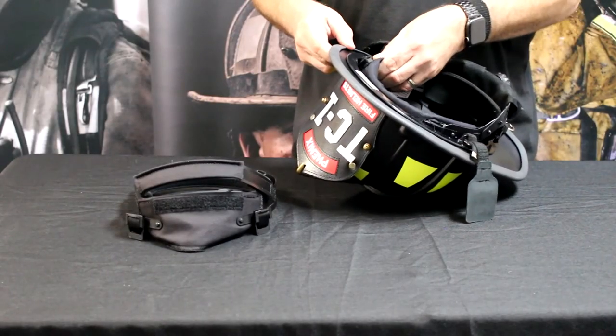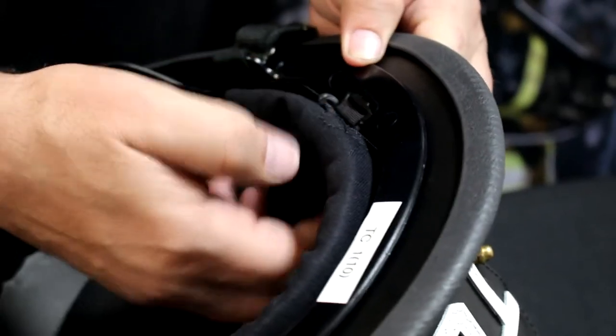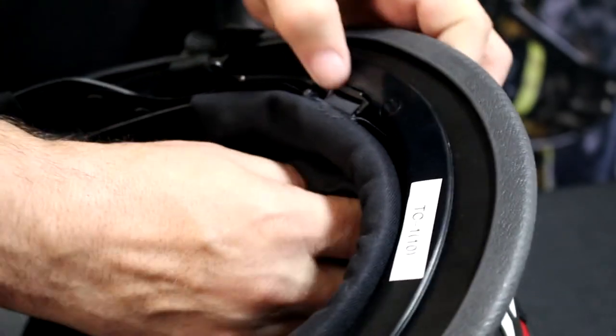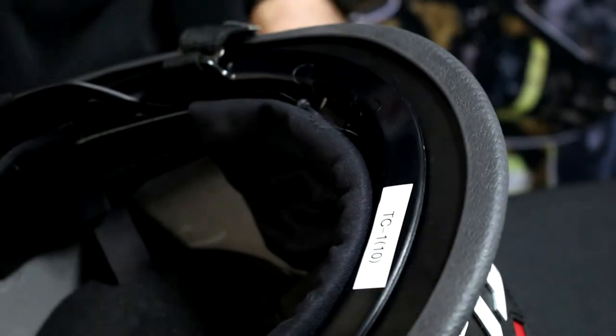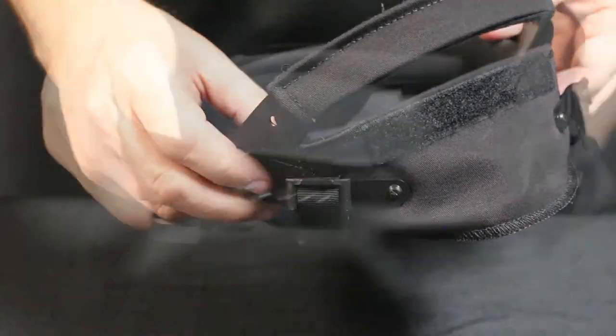That does not have to go straight down — it has to go into the helmet so that the port meets. And then you can use your nylon strap to get some leverage and pull down. You'll just repeat on all four sides.